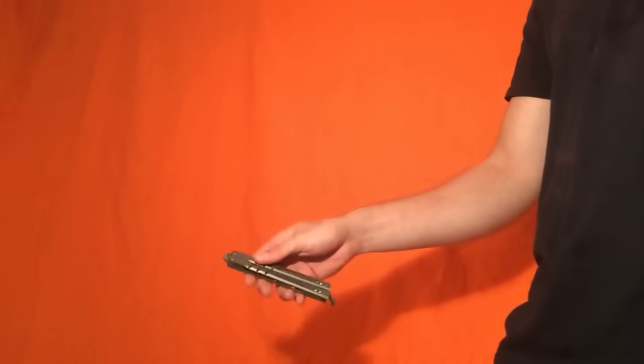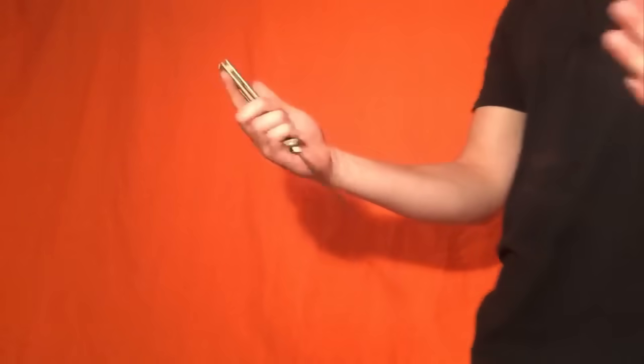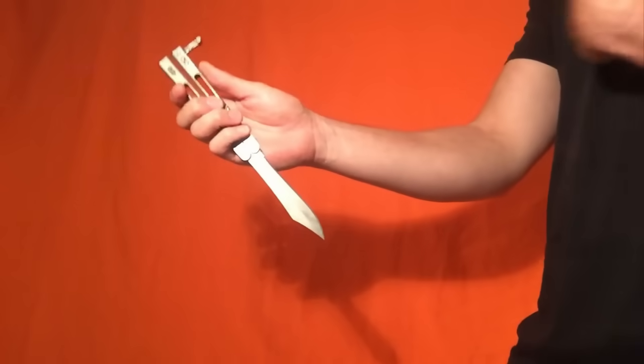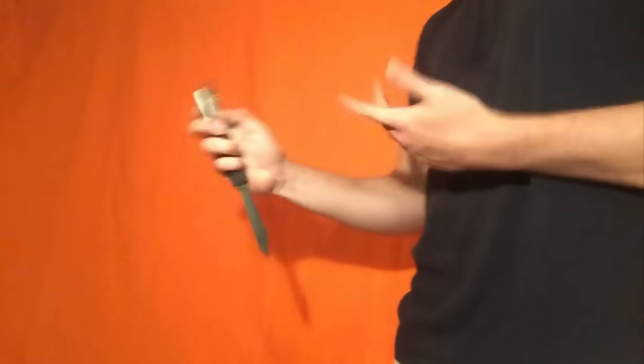I'll show you what that looks like, all in all — just like that. And you can catch it in the reverse grip; it looks pretty cool. Now, one thing to note is that the blade is pointing towards you, which is not as cool as if the blade's pointing away from you and you're ready to do something.